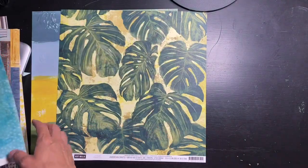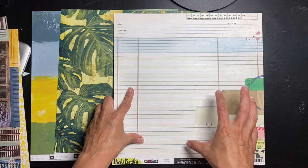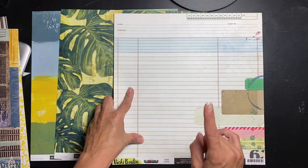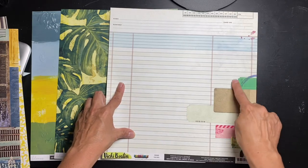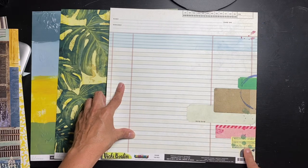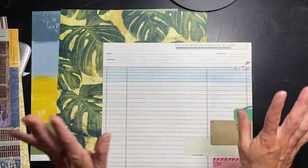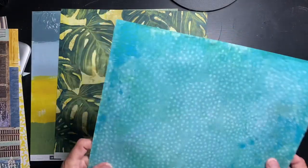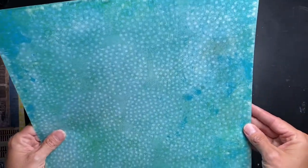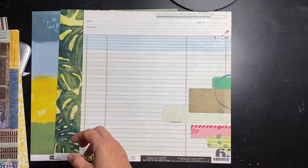I can already tell this is Vicki Bootin. I've used this paper one time before and can't wait to try it again. I feel like fussy cutting this piece out and putting it on something else. The other side has multi-tonal turquoise with lots of really good texturing in the corners — absolutely gorgeous, and super easy to use as well.